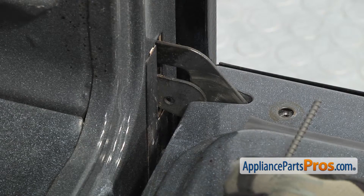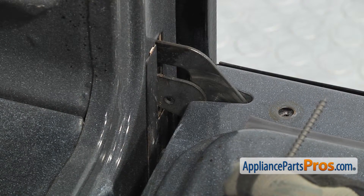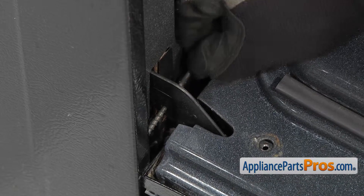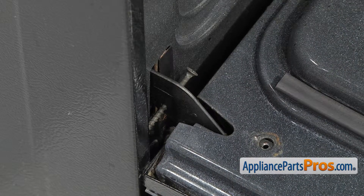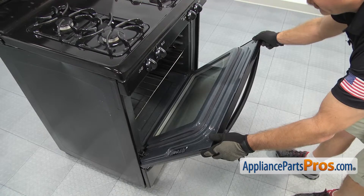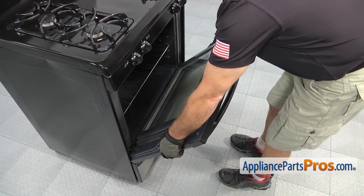What that will do is lock the door in the open position so it makes the door easier to lift on and off the hinges. Once you have the screws in, we can lift the door up until it hits the screws and then carefully lift the door off the hinges so we can work on it on the table.